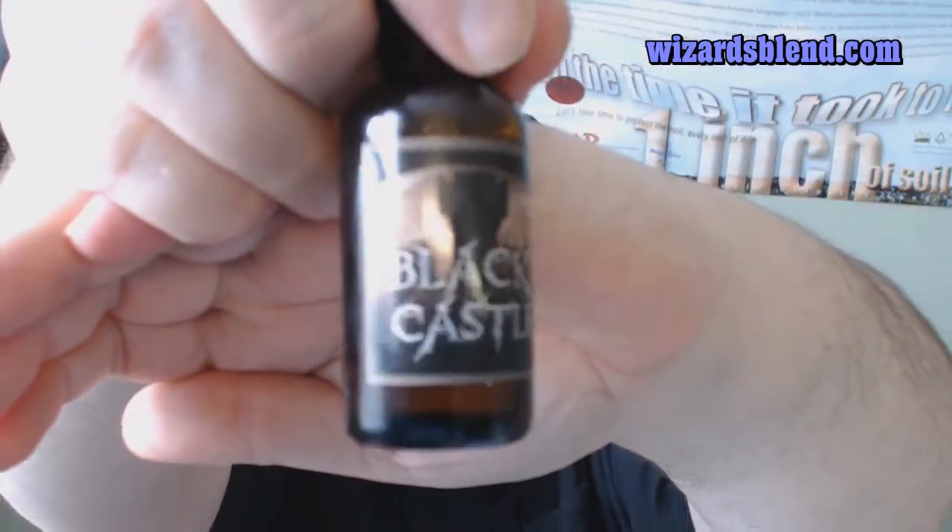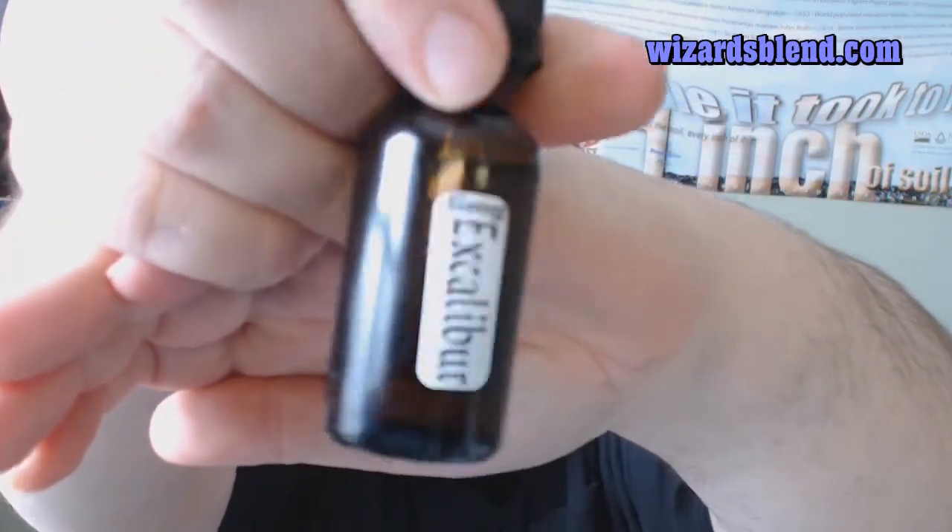The first two we're going to start out with are from the Black Castle Dripline. This is pretty much what the label looks like — you've got a Black Castle and then the name of the e-liquid. This is Excalibur, currently at 6 mg, with a born-on date of January 10th. I have that loaded up in my Aqua 2 with dual microcoil at 0.47 ohms, on my CELT mod in hybrid mode.